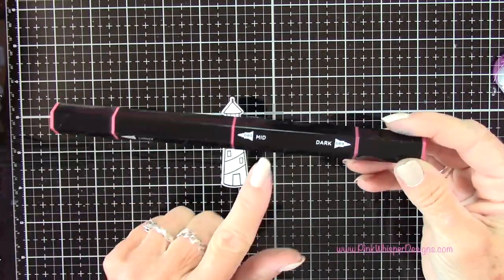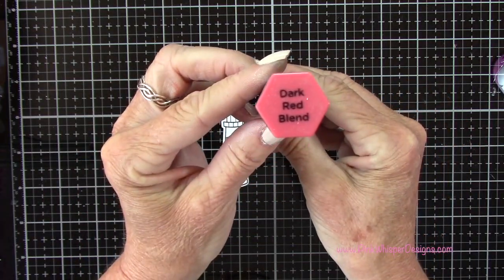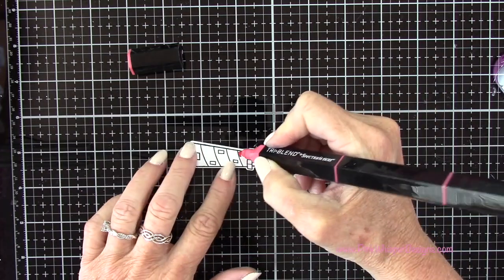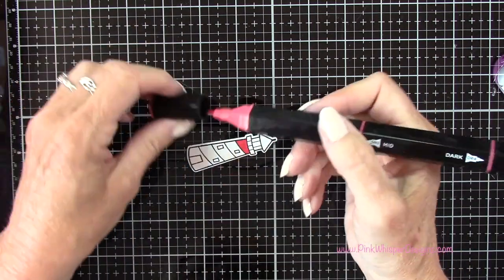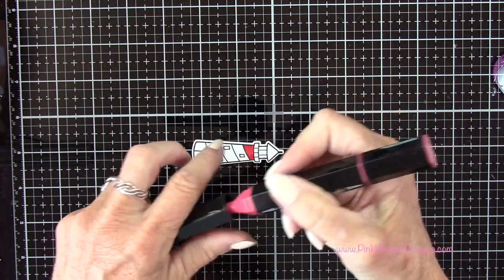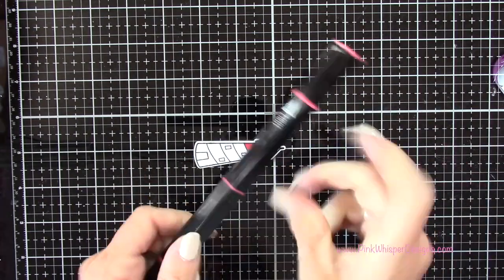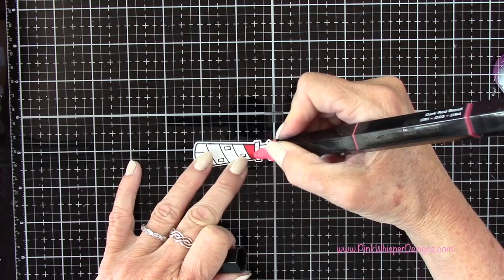These are the tri-blend markers so you get three colors in one marker — the light, medium, and dark. This is the dark red blend. I'm going to start with that lightest color on one end, the mid-tone is in the center of the marker, and then the dark one is when you flip it around. Then I'm going to go back to that light shade and blend everything together.